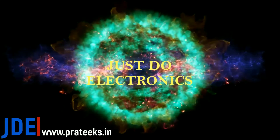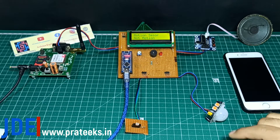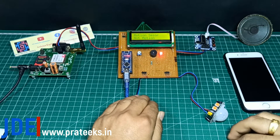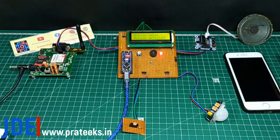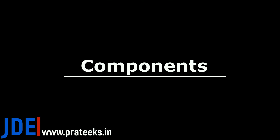Welcome to our channel Just Do Electronics. In this video I will show you how to make a night security system using the LDR sensor and the PIR sensor. When there is light, the PIR is not sensing any alert, but if I cover the LDR sensor and generate motion, the PIR sends the alert and the buzzer and speaker say 'motion alert.' Without wasting any time, let's go and see how to make this project.